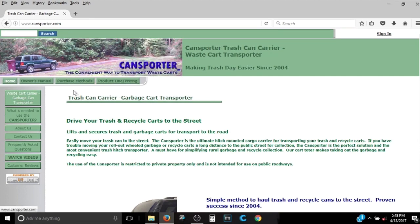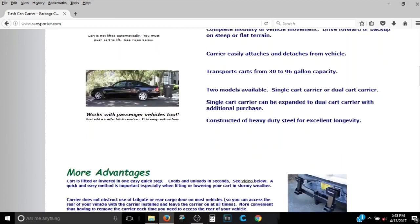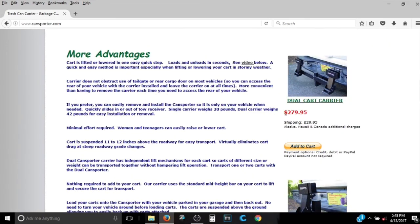One option I found was these hitches that go onto your car — as you can see, it carries the can behind the hitch and you won't drop it. Since I have trash and recycle, they make dual ones, which are great, but they're almost $300. So I decided I'm going to build my own.